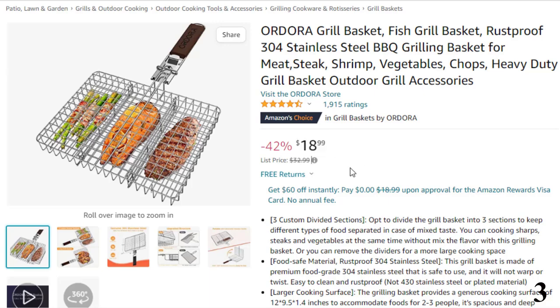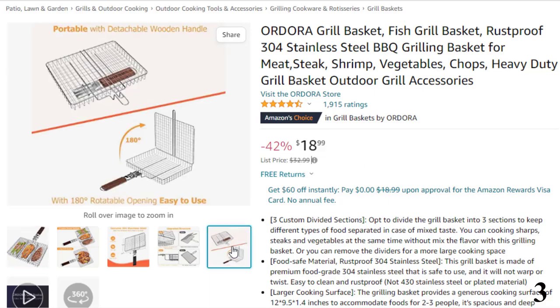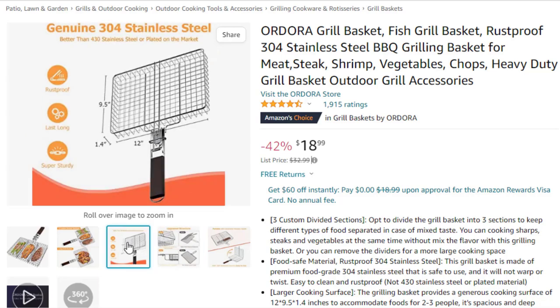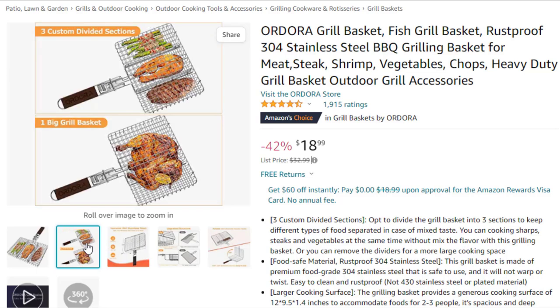Features of this product: opt to divide the grill basket into three sections to keep different types of food separated in case of mixed taste. You can cook steaks and vegetables at the same time without mixing the flavor. Or you can remove the dividers for a larger cooking space. This grill basket is made of premium food-grade 304 stainless steel that is safe to use and will not warp or twist.